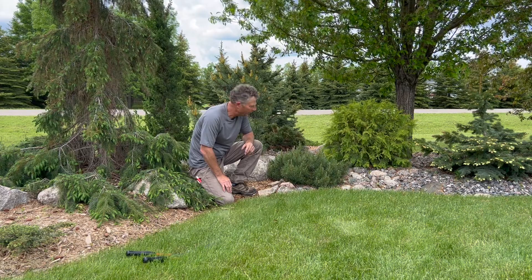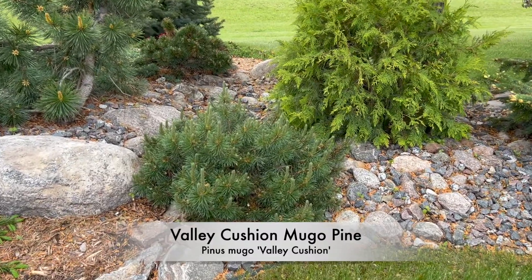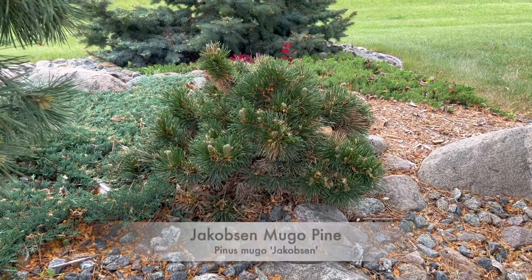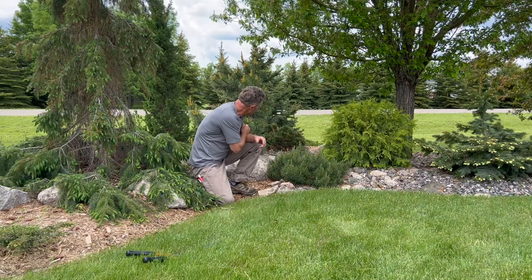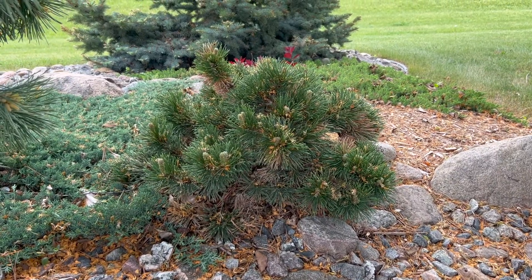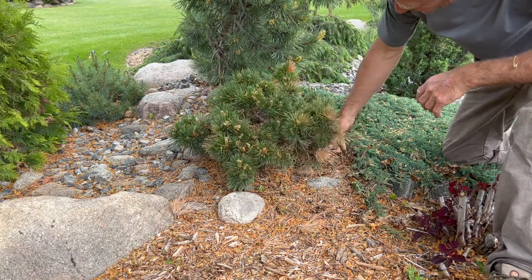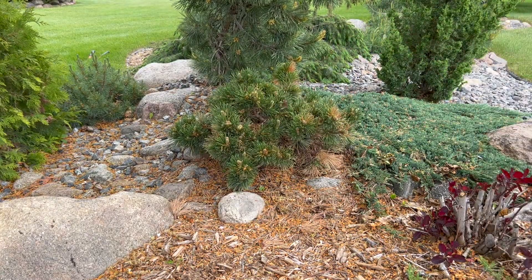We'll mention a couple other varieties real quick too. Here in the foreground we've got Valley Cushion Mugle Pine — a nice little slow-growing one. I've left it natural; we're not doing that shearing where you get the tight shape. In the background there we've got Jacobson Mugle Pine — an interesting little bonsai-effect Mugle pine that grows like that naturally. We do have just a little bit of burning or shed in there, but perhaps that's what the Jacobson does — that's what gives it that natural bonsai effect by shedding some of those inner needles.